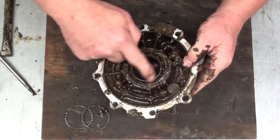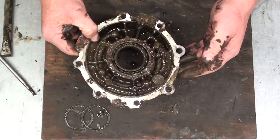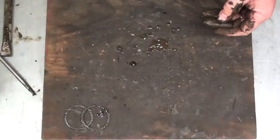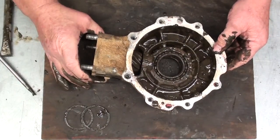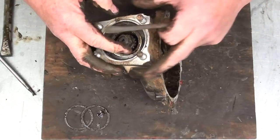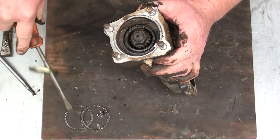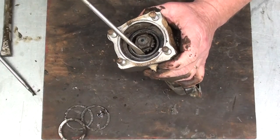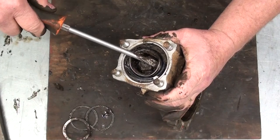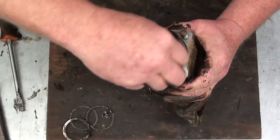All we need on this cover here is to press the bearing out. What I'm going to do first is disassemble everything as far as I can before I go to the press, then clean everything up real good, and then we'll press all these bearings out. Grab our main case here — next we're going to get this pinion out. First thing we're going to do is pry the seal out. There's just a little retainer ring here, we'll pop that out. And next I'm going to ease this pinion seal out. There's our pinion seal.